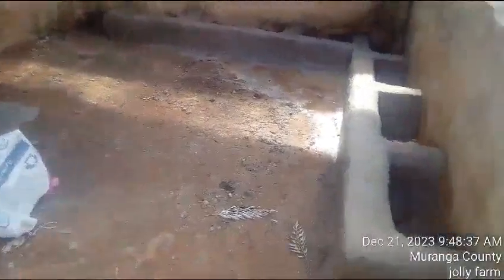Jolly Farm pig pen repair and fixing of traps. Here, as you can see, we have repaired and fixed the traps. This is the first pen repaired and the trap fixed very well. Repairing of traps and fixing of the floors to accommodate more pigs and for pigs to stay safe and feed without any problem. This is the first pen after repairing.